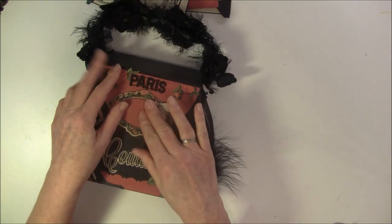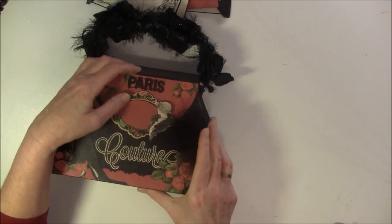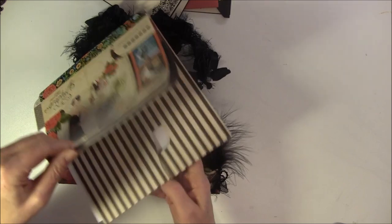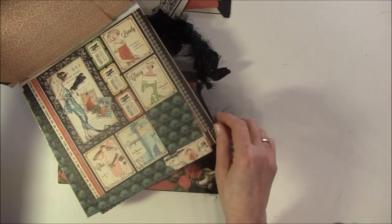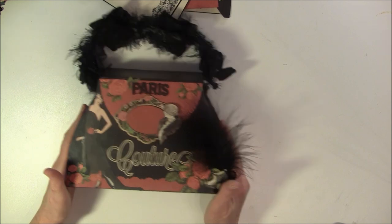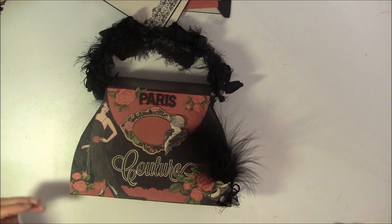And if you don't like fussy cutting, you can use the images as they are - the frames you can use with the images inside. You don't have to do fussy cutting if you don't like to or have the time. So thank you so much for watching everyone, and have fun creating. Take care, bye bye.